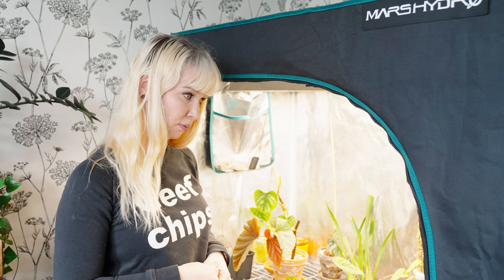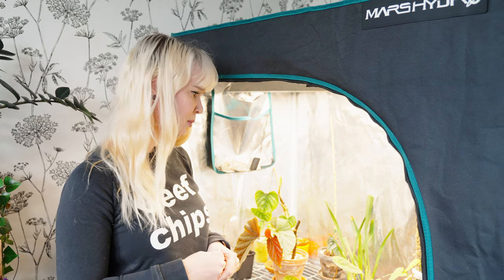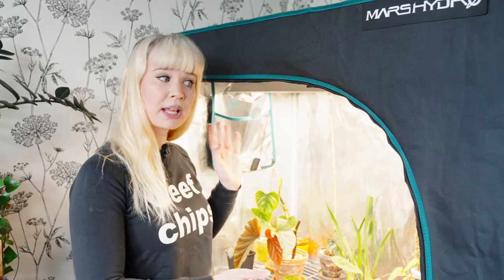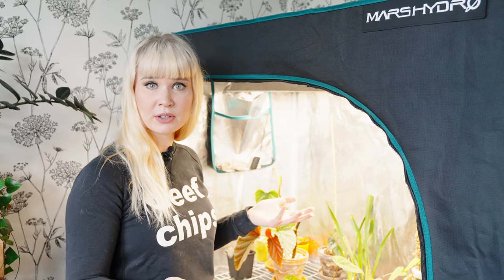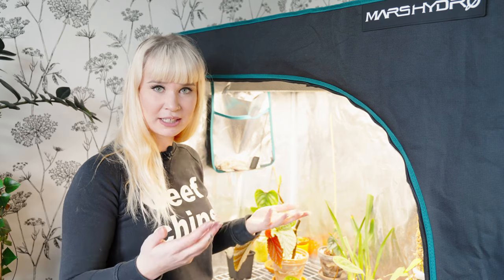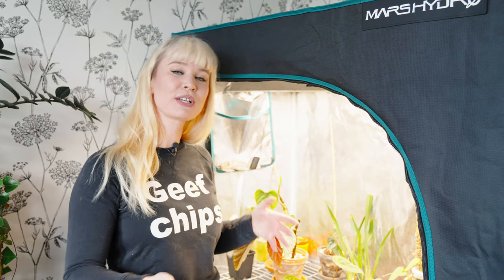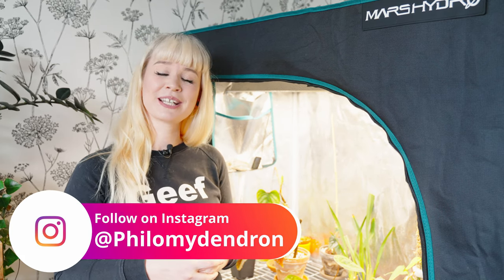That actually wraps up the video. Thank you guys so much for watching, and thank you to Mars Hydro for sponsoring us with this tent — that made it possible for us to try it out and see how well it works with the plants. We had to make some adjustments but mostly it's been really great for most plants. If you like plant tours, grow tents, philodendrons, and monsteras, please consider subscribing to our channel. You can also follow us on Instagram at philomydendron. I'd like to thank you guys for watching and I'd like to see you next time, bye!